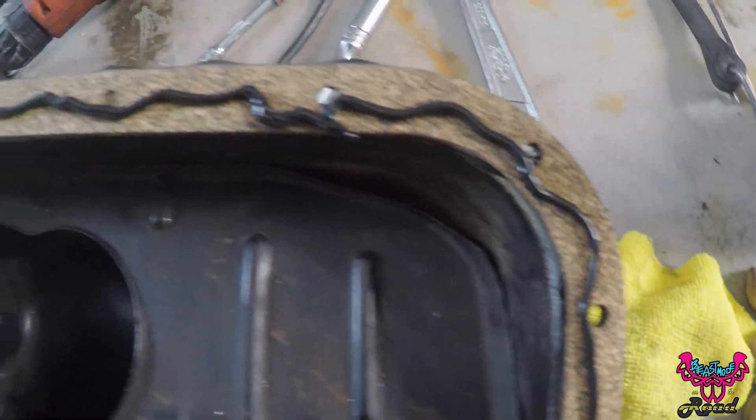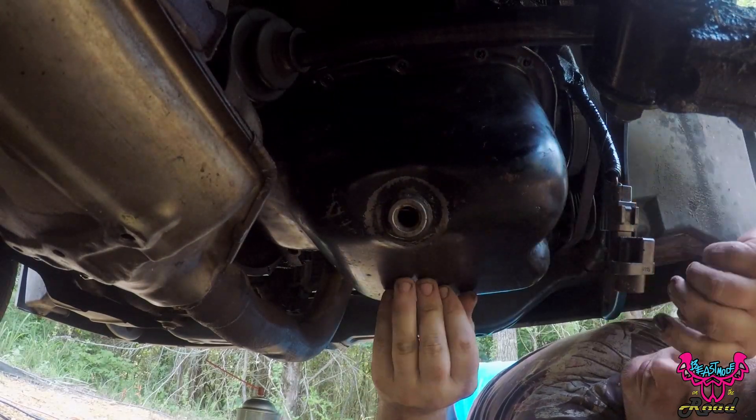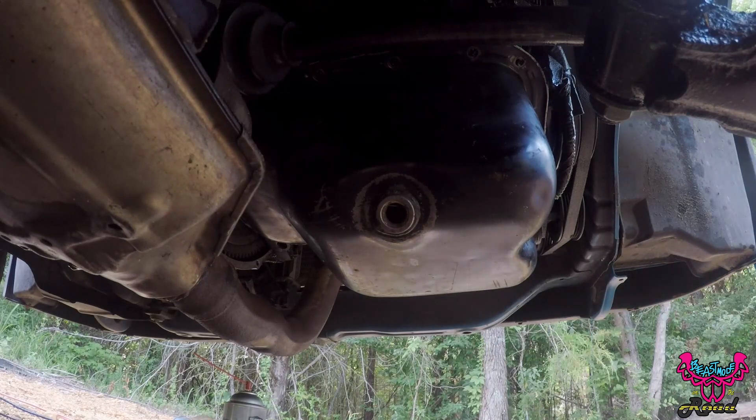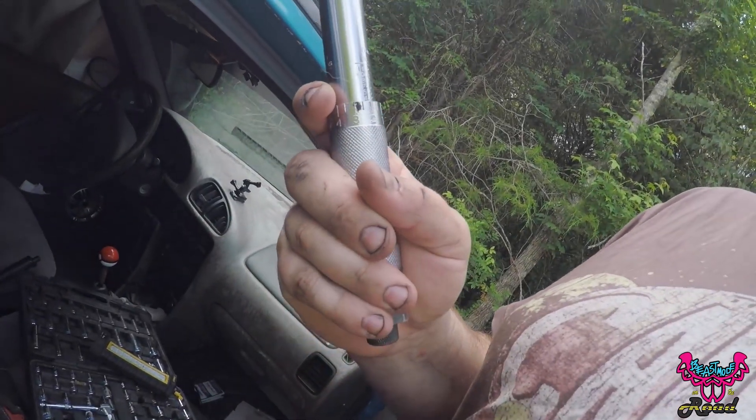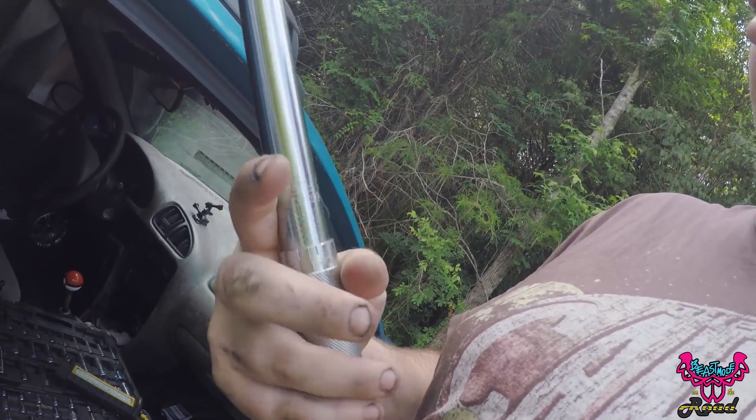Got the gasket on, got the seal going around it, gonna smear it around a little bit and slap it on there. Got the oil pan on now - I need to tighten it down. It's in Newton-meters but foot-pounds, so I need to go to eight foot-pounds on this thing. I need to find my 10 millimeter ratchet too. Alright, moment of truth - just filled it up with oil, got it all cinched in. First startup, let's see how it sounds. I'm quite nervous.